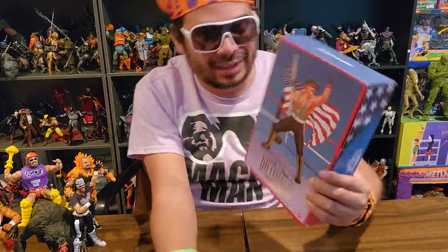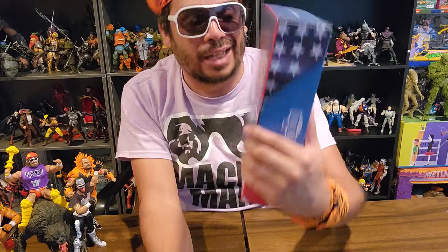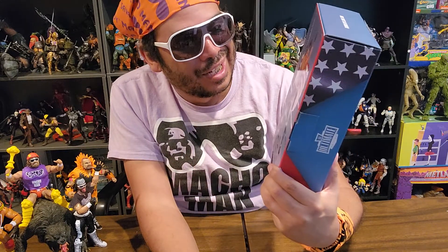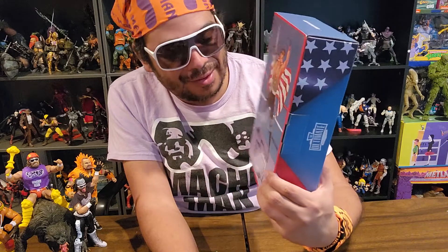Welcome to the Fridge Spice Toy Room. It's the Macho Man Randy Savage. Dig it! Regardless, this is another unboxing and this one I'm pretty excited over.